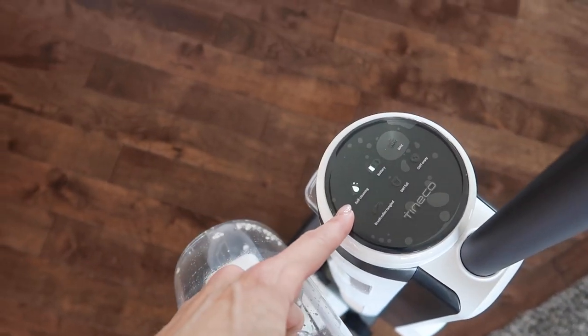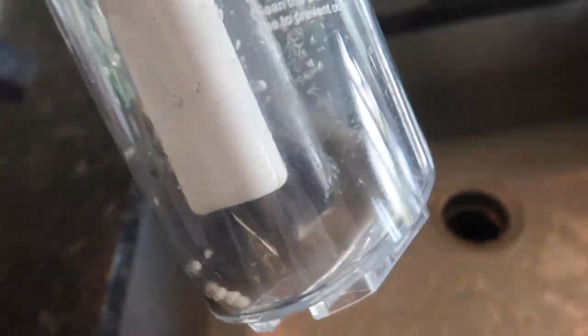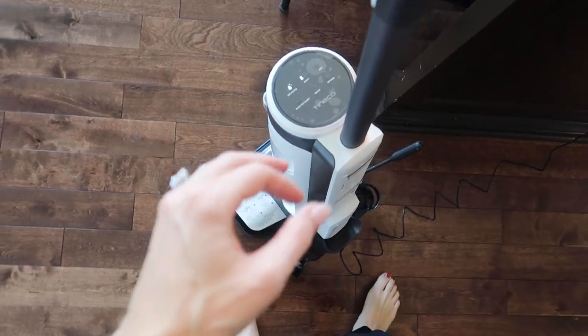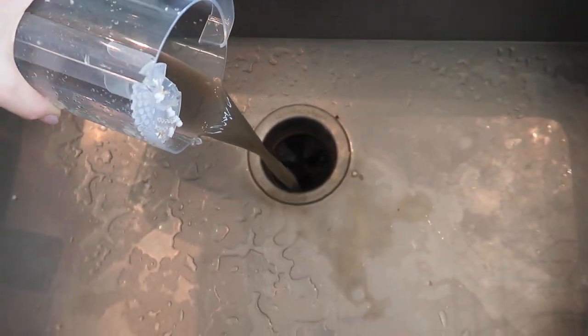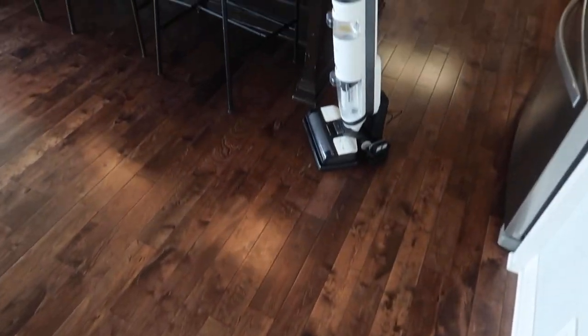You can see it's blinking, wanting me to hit this self-cleaning button right here. I cannot even believe it — I just mopped last week and look at that dirty water. That's so nasty but satisfying at the same time. You have to put it on its base first, then do the self-clean. The floors dried quickly, they are shiny, and they are not streaky. Now this is supposed to be able to vacuum up liquids too.